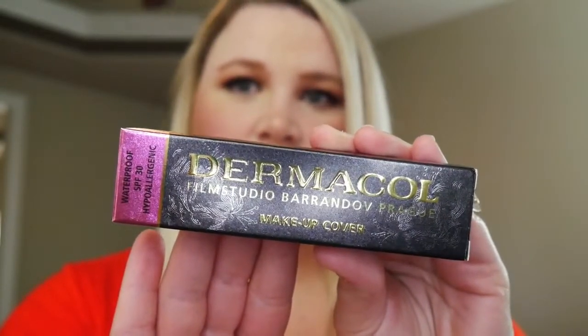Today I'm talking about my new foundation that I ordered off eBay. I've been seeing a lot of people talk about it on YouTube and the internet. It's called Dermacol, it's from Prague — a European foundation. The full name is Dermacol Film Studio Barrandov Prague Makeup Cover. It has SPF 30, it's hypoallergenic and waterproof. It's made for films, so the coverage is high, and it was supposedly sold to Hollywood.